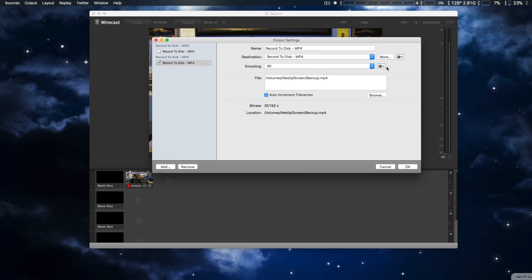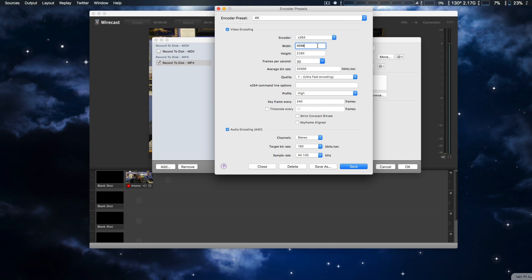This is a pre-configured setting I set up earlier. We're going to edit it just to show the resolution, which is 4096 by 2160 at 35 megabits per second. We're also going to set it for 24 frames per second. This is very important: make sure you set it for ultra fast recording.